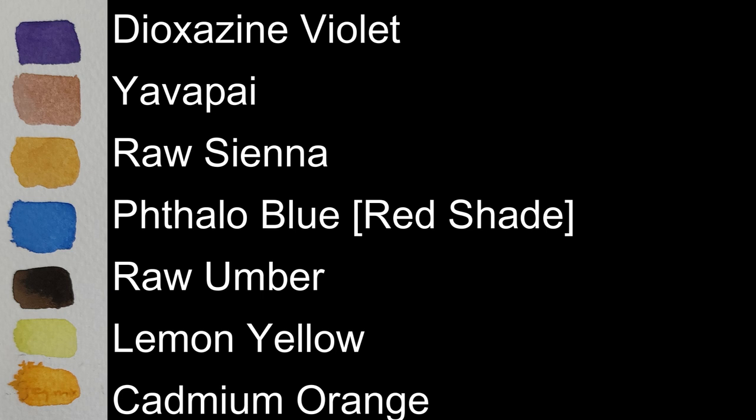On the palette we have dioxazine violet, java pie, raw sienna, phthalo blue red shade, raw umber, lemon yellow and cadmium orange. Colour alternatives are listed below.